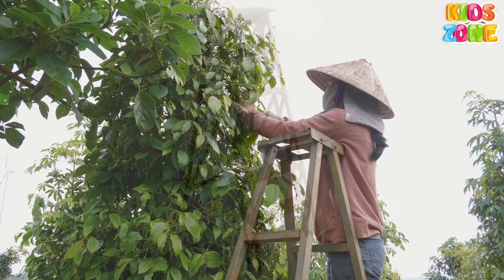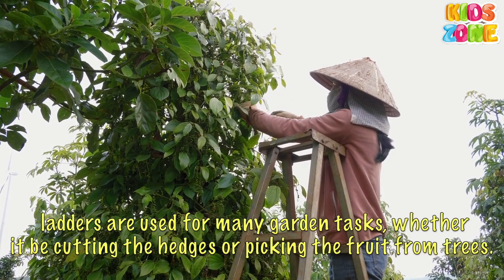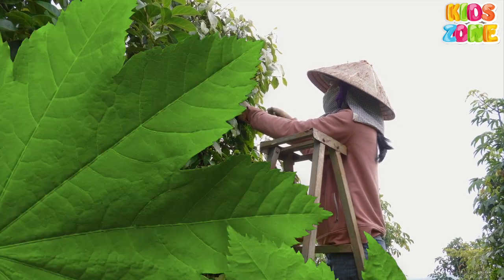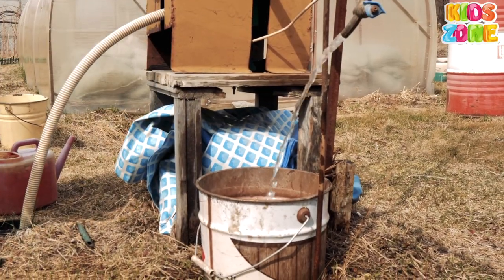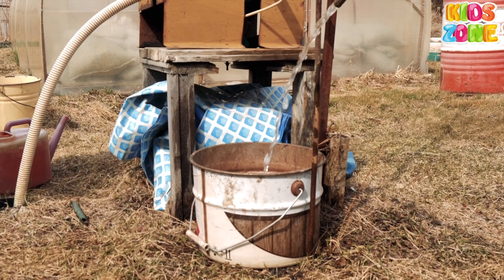Step Ladder. Ladders are used for many garden tasks, whether it be cutting the hedges or picking the fruit from trees. Bucket. A bucket is a container with a wide open top and a handle that is mainly used for carrying liquids.